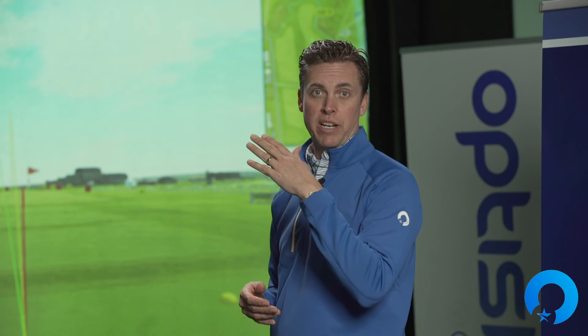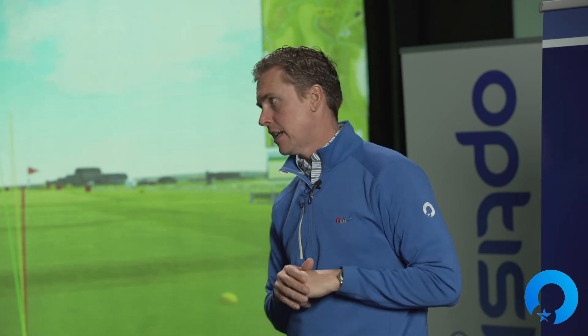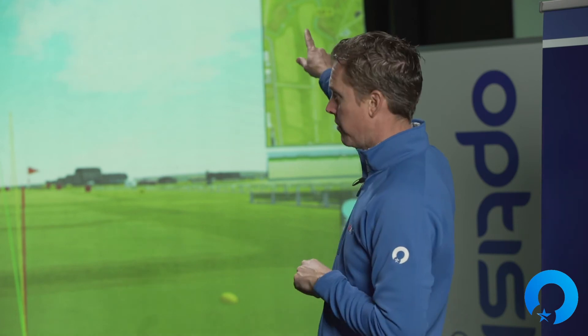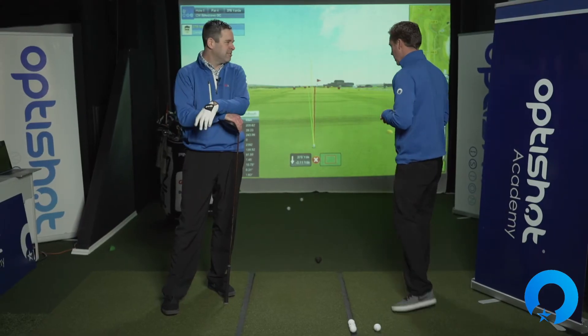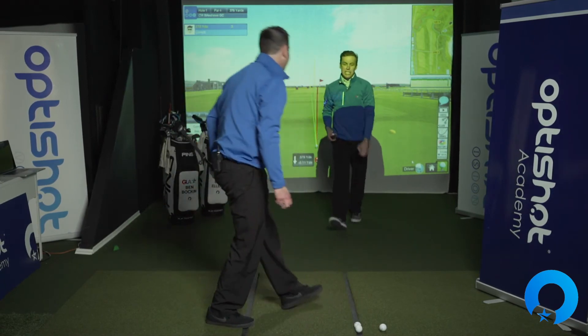Some are going to go slower, some are going to go faster, but you're going to find what tempo works best for you. Have you ever just tried to swing as fast as you possibly can? I love speed — like McQueen speed. Lightning McQueen. 100% here — Lightning McQueen action.